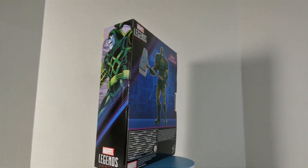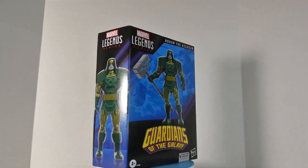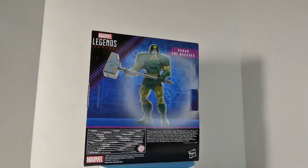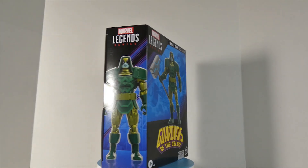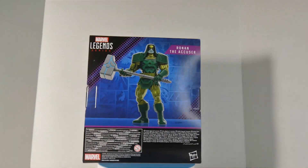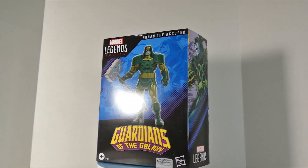Hey everyone, thank you for watching Infinite Realms. Today I'm taking a look at the Amazon exclusive Ronan the Accuser. I feel like with this one I fed the dragon. Long ago I had the Ronan Build-a-Figure and it had to get sold, and that was one I kind of regret because I really liked Ronan — although I gotta admit I didn't like that figure.